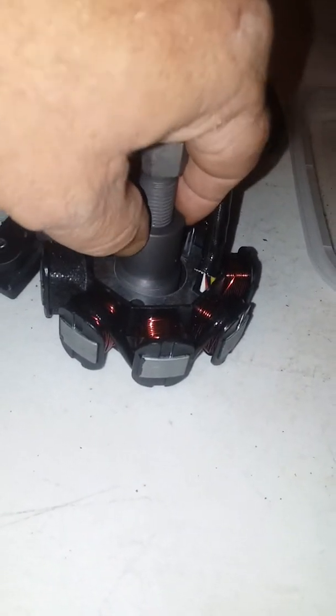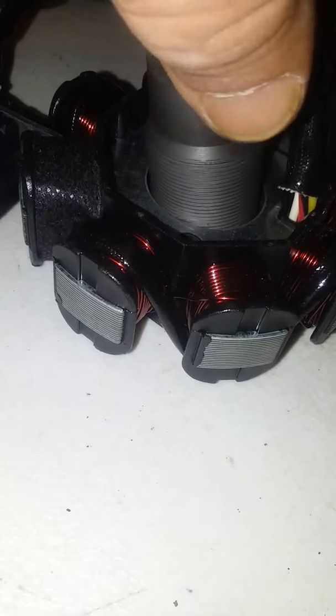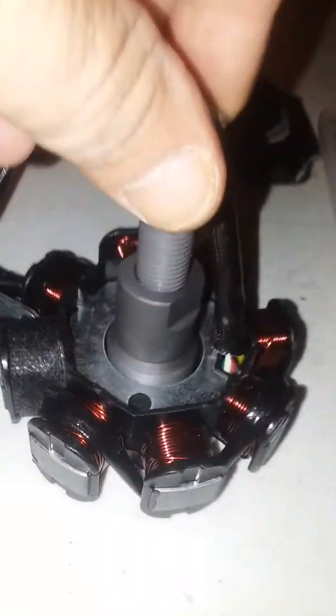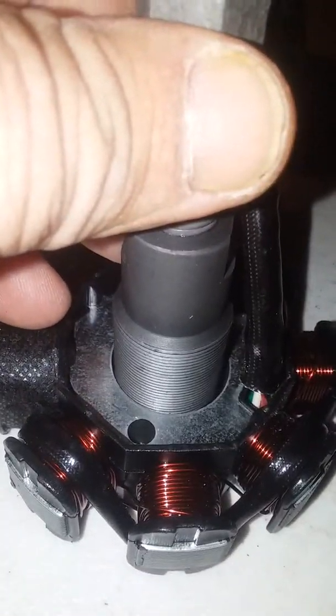Here's the stator, and here's the flywheel puller. When you put the flywheel puller on the pulley you have to put it on this way because it's reverse thread, and then when you tighten this up it pulls the pulley off. It's got magnets all through it — I'll put that back in the box so it doesn't get messed up.